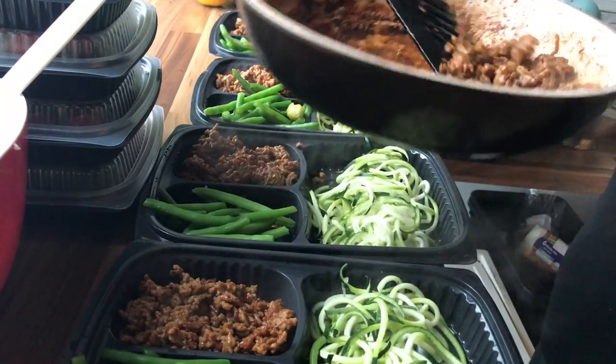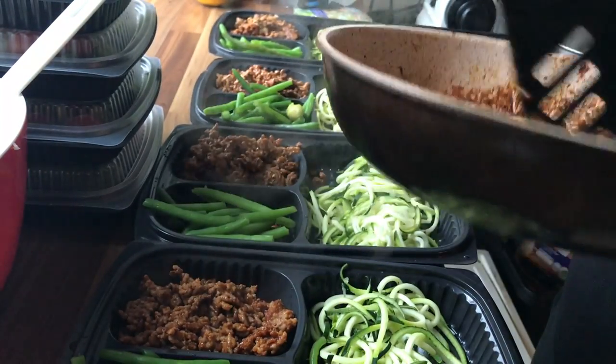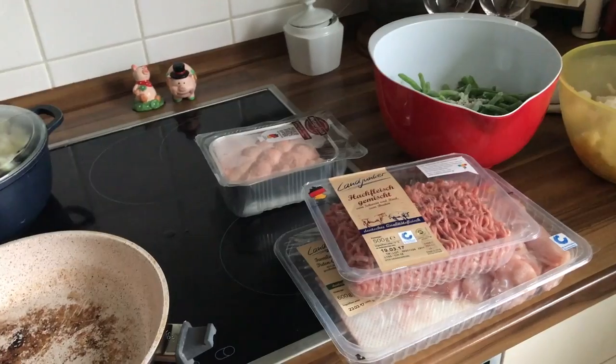Hi, I'm Christine from the Low Carb Blunder and welcome to another great recipe. Today we'll make two meal prep recipes for lunch. I love some hot food for lunch but I also need my veggies. So let's get started.